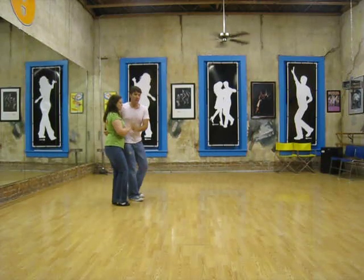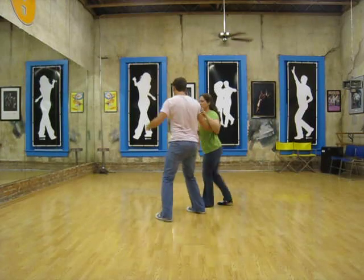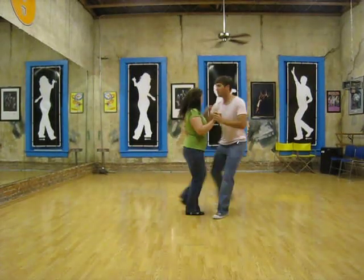Or from this side: one, two, three, and four, five, six, and seven, and eight. One, two, three, and four, five, six.